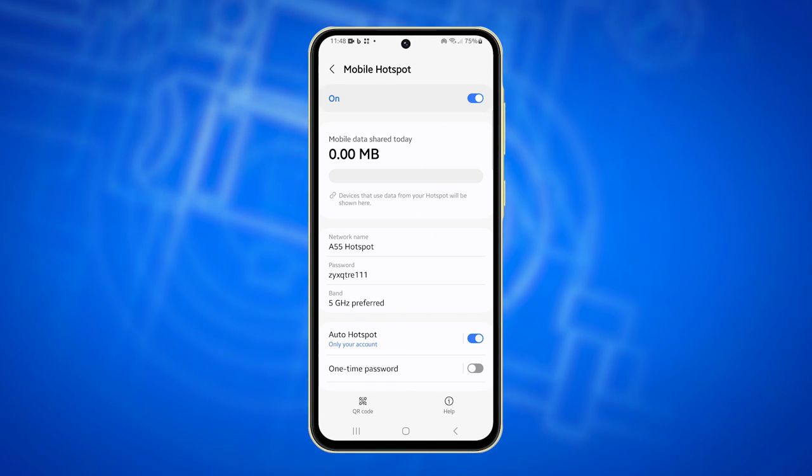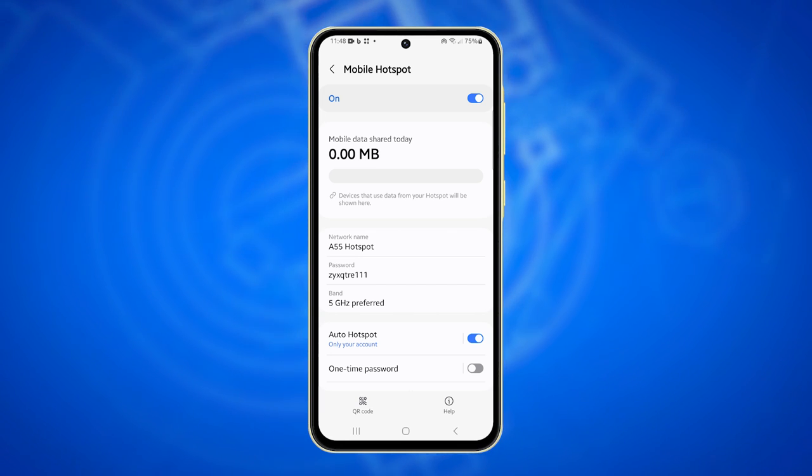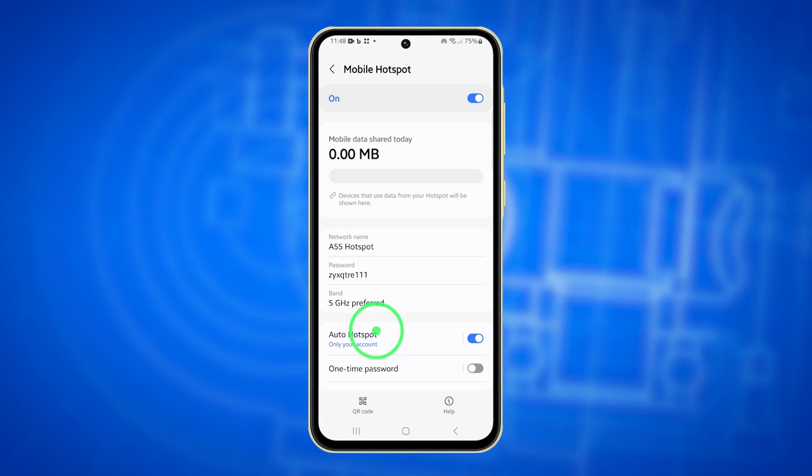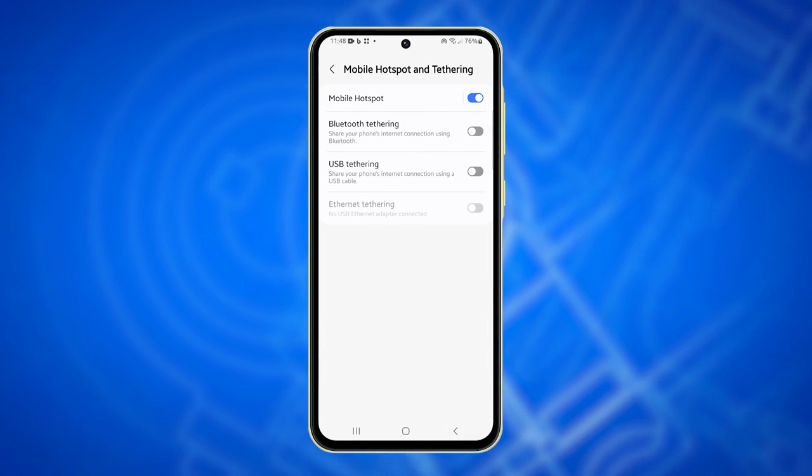Toggle the switch in the top right corner to enable the hotspot. Your Galaxy A55 will now broadcast a Wi-Fi signal that other devices can connect to. To enable Bluetooth tethering, return to the Mobile Hotspot and Tethering screen.